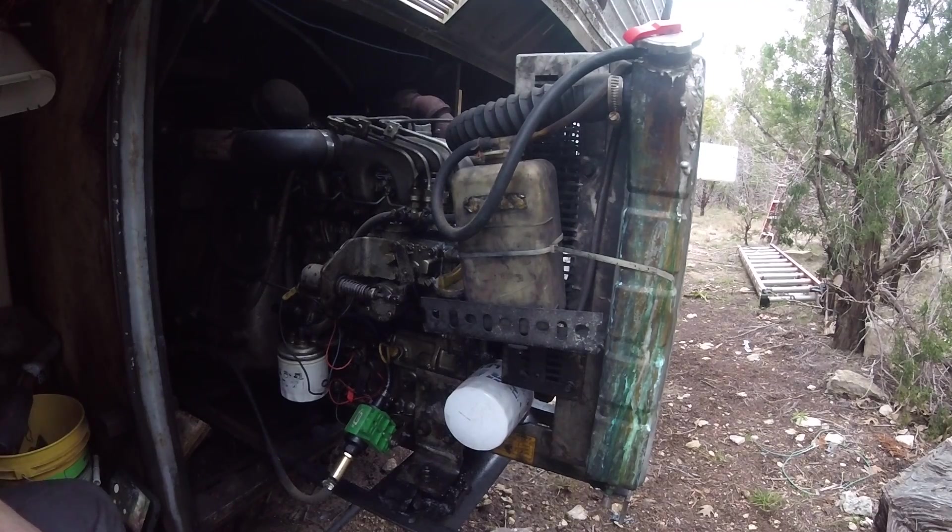Hey guys, I'm about to do a cold start on this Kubota generator I have here in my bus. I just wanted to show you a trick if your glow plugs aren't working — a little trick to start a diesel engine.